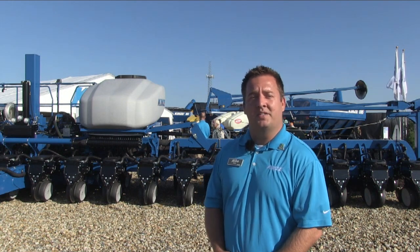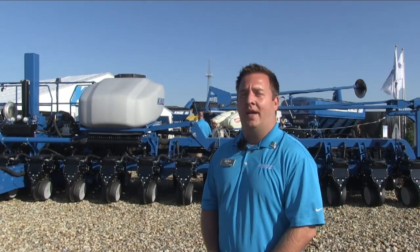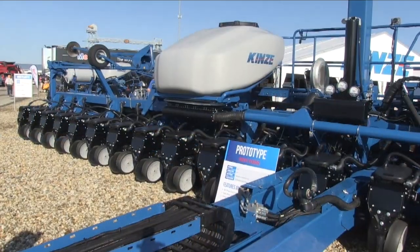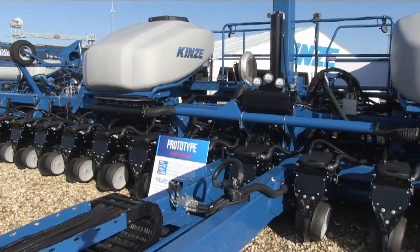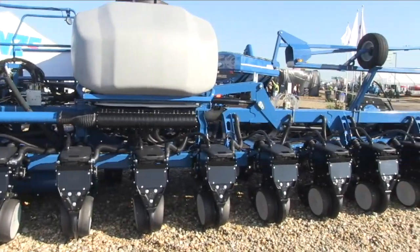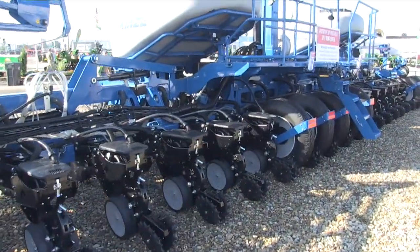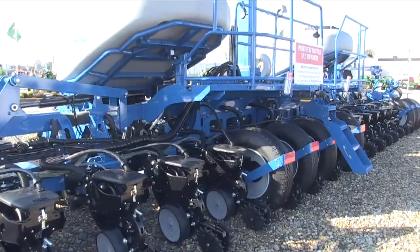We're really excited about our 60-foot split row prototype planter that we introduced a couple weeks ago at Experience Kinsey. What we're doing is bringing the advantages of split row planting with our twin line pusher units, which include residue flow, toolbar balance, and being able to get between the rows to maintain them.